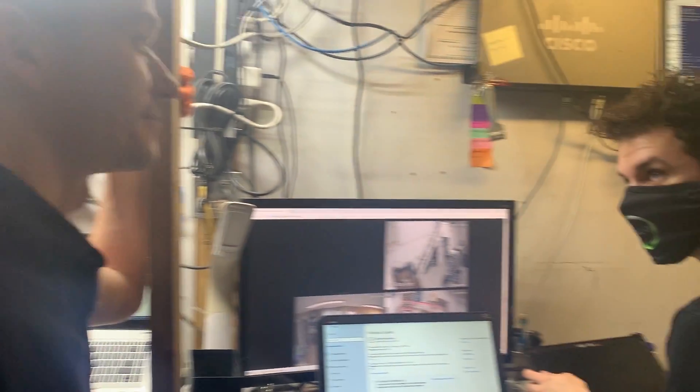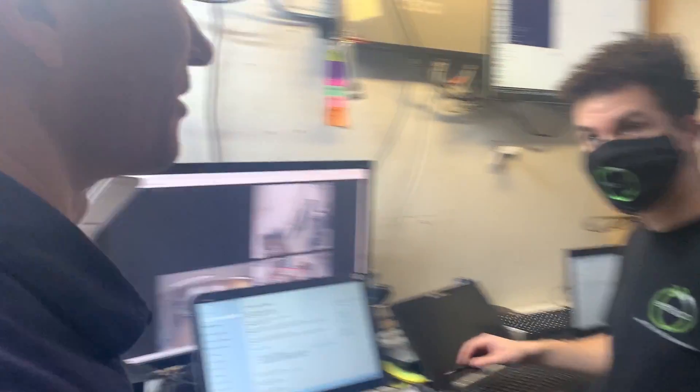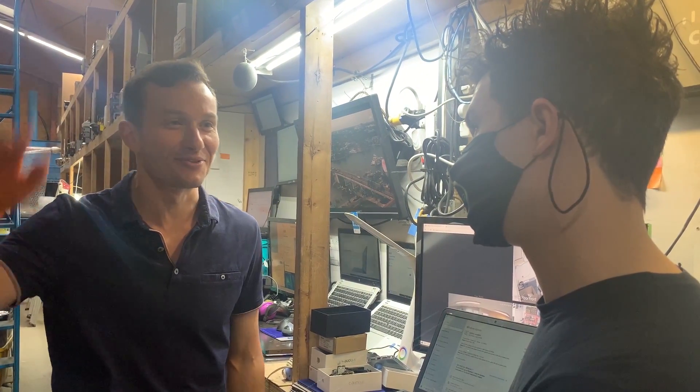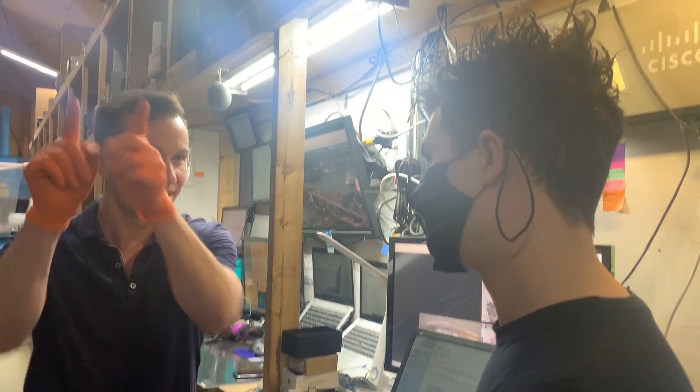Hi, Chip. I've got a challenge for you. I'm gonna stump you this time. Maybe. I'm getting less confident. We're not getting any Wi-Fi signal in the front of the building. I need you to boost the signal so we can get in there.